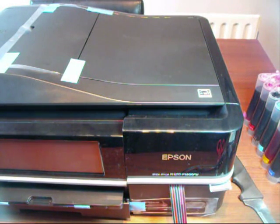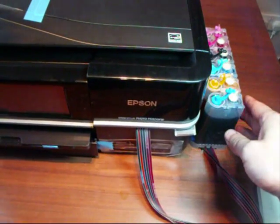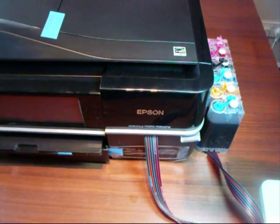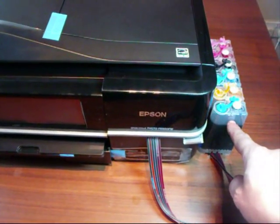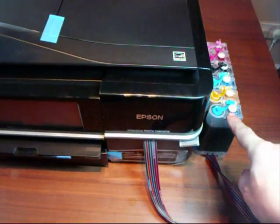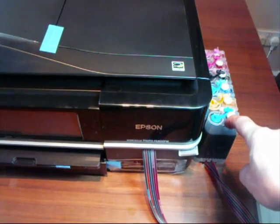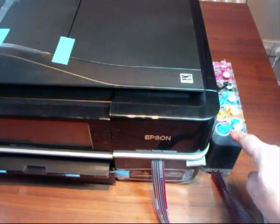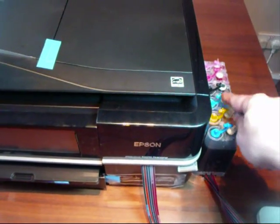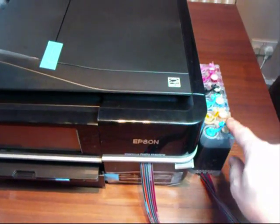We've got to see now if it prints. Just before you do — it's very important that this CIS ink supply must not be higher than your printer. I tell you in every video and people still do it: they see a bit of air in the pipes and think they've got to lift the CIS up. If you lift it up the ink is going to come down through gravity and flood your printer. So do not lift this up — it will flood your printer. Also, you've got to remove the small bung and put in the little air vents on all six. If you leave those bungs in the ink can't come through. Always keep the CIS at the same level and put your little air vents in.